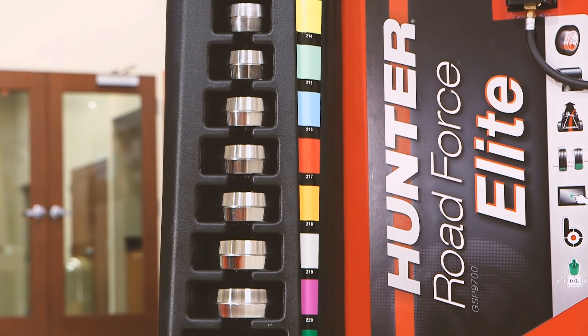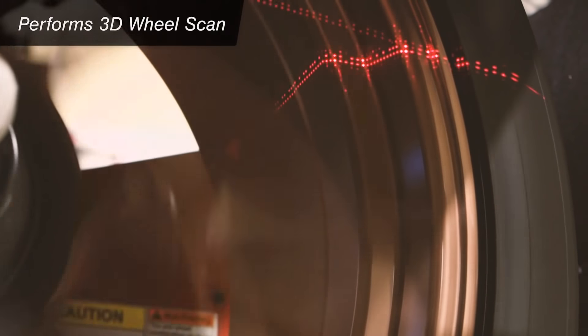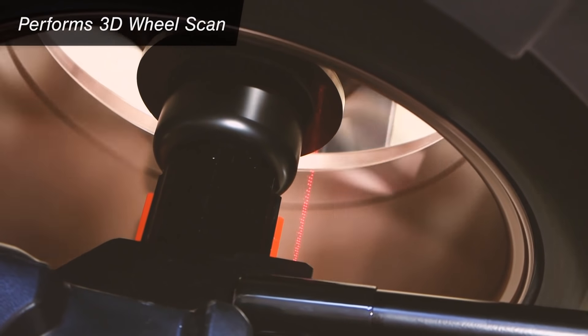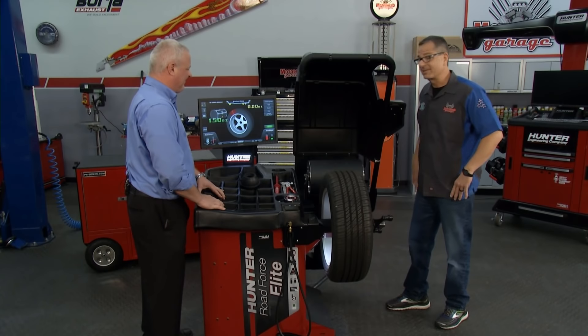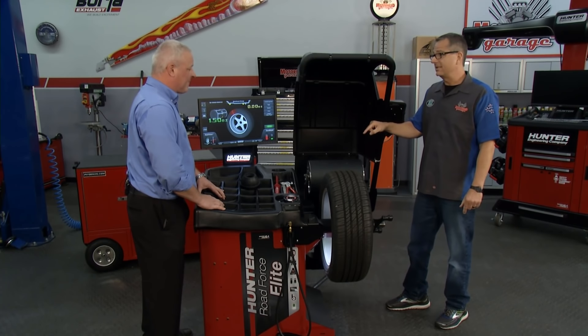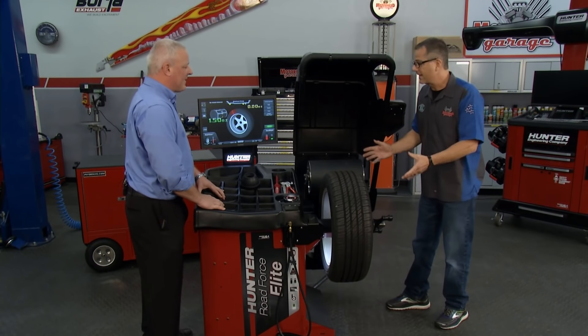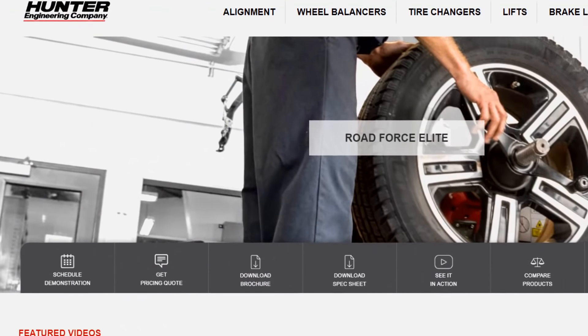You balance this tire in about how long? Less than a minute. We've actually sped up — this is our fifth-generation balancer, so we have really turned the screws on efficiency. Speaking of turning the screws, we're talking flat rate. Time is money. This is the machine you need. Is there a website? Absolutely — Hunter.com.